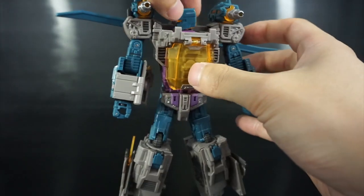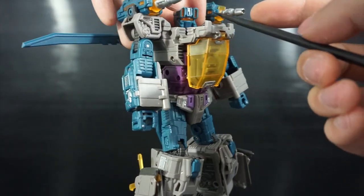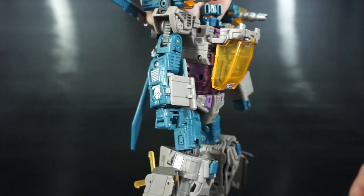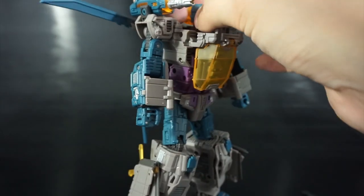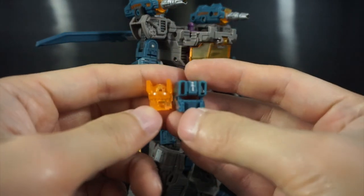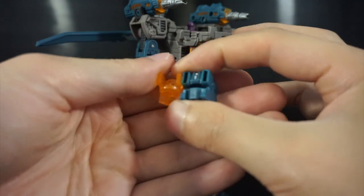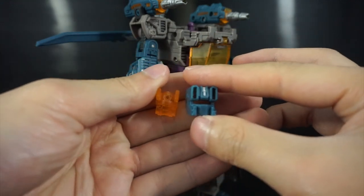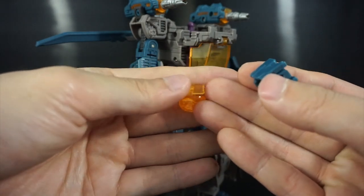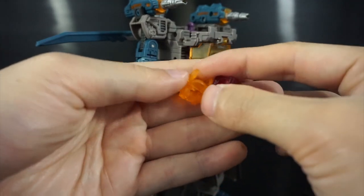You might be able to just pull the head off, but I go ahead and nudge on the eyes a bit first — that's a little safer than trying to pull it off the ball joint. The head comes off in two pieces: one is the front half, which is the colored blue piece, and the other is the translucent yellow light pipe piece.